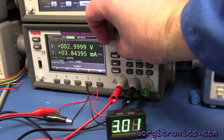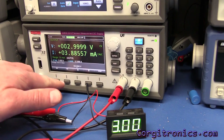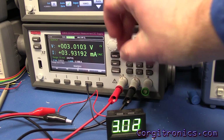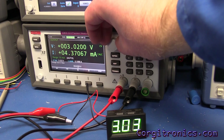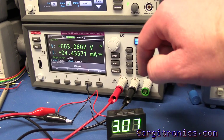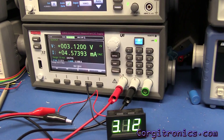Incrementing by 0.1V — yes, it increments by 0.1. Let's try 0.01V resolution. At 3.01 it flips back and forth between 0.01 and 0.02. At 0.02 it's reading just about 0.01 high — a hundredth of a volt high. It only shows the hundredths digit up through 9.9 volts. Looks pretty good so far.